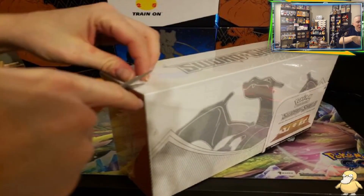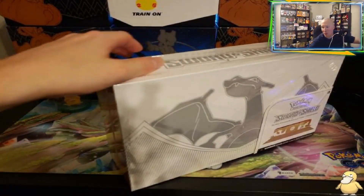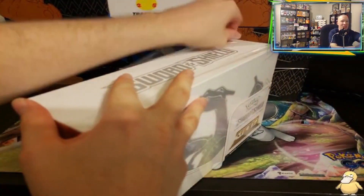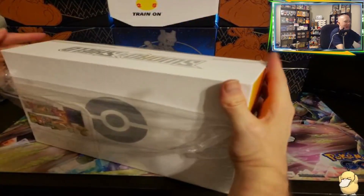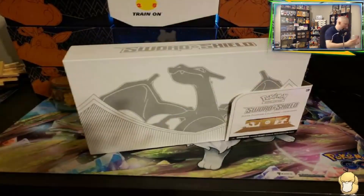I'm not going to do any kind of fancy editing today. This is all going to be raw footage — we're going to do it in one take. So whatever happens, happens. Let's check out the box. I had to widen out the camera so we can get this whole box into the shot.